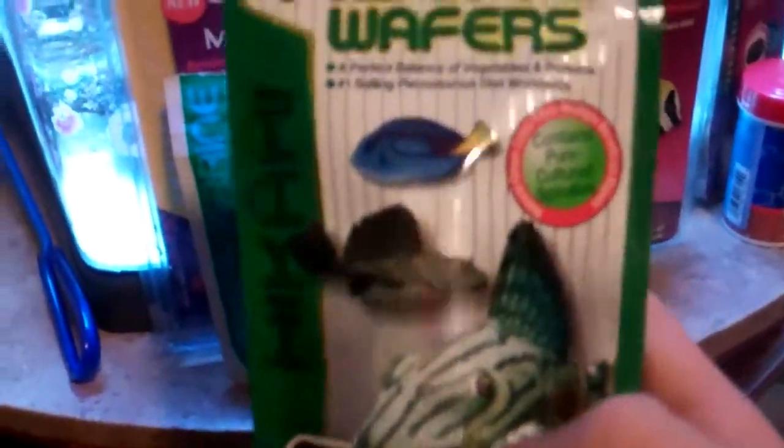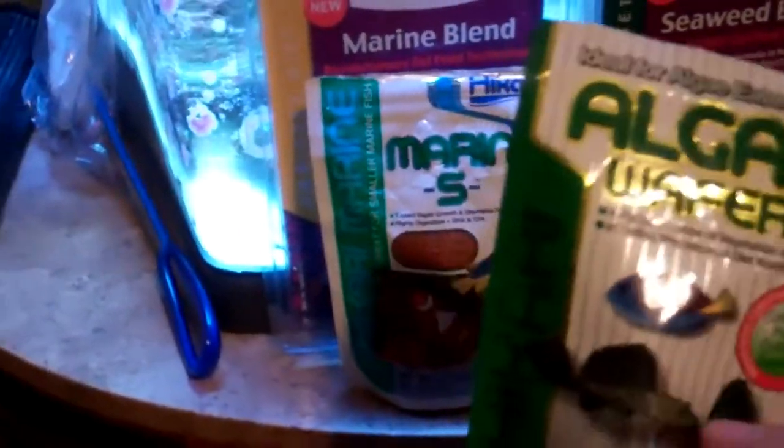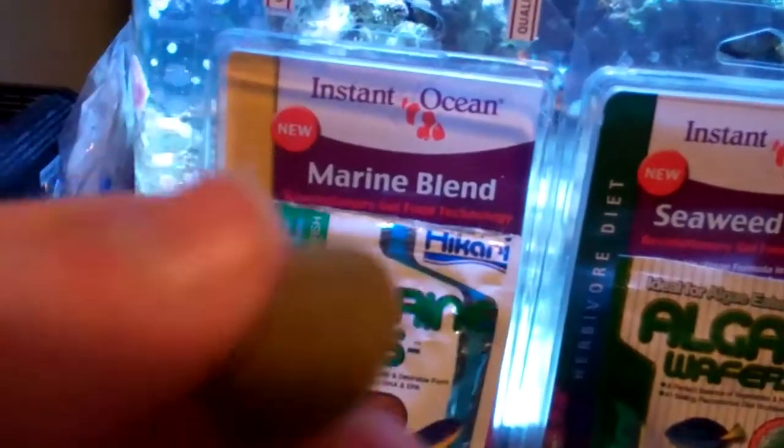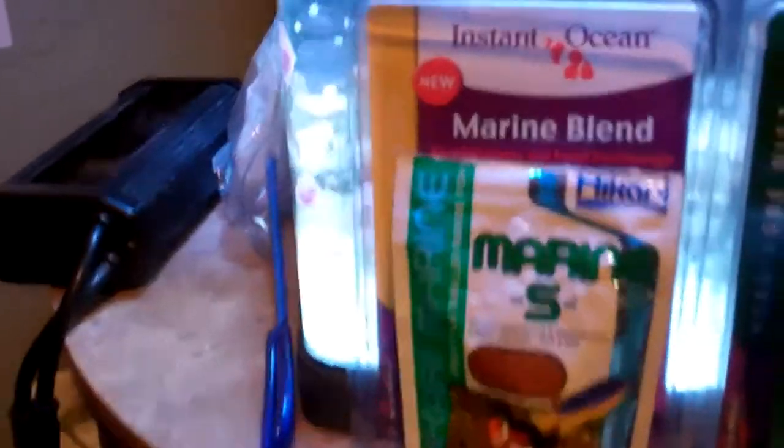I picked this up from PetSmart. It's great for fresh water and salt water. You know what, I'll take one out just to show you exactly what it looks like. This is basically what they look like — little discs of algae — and they sink to the bottom.